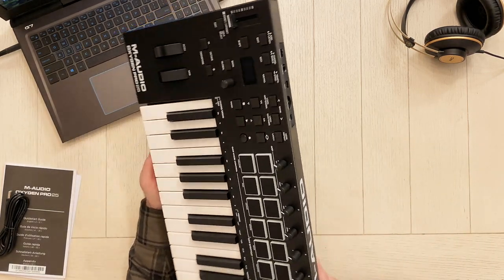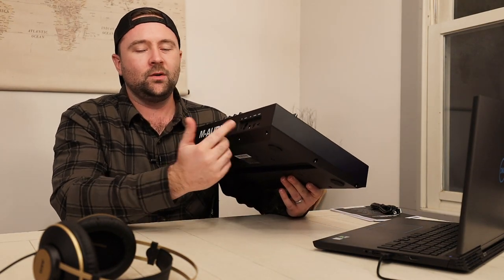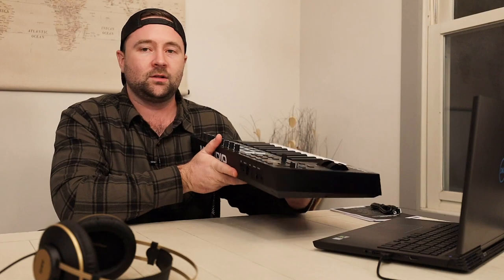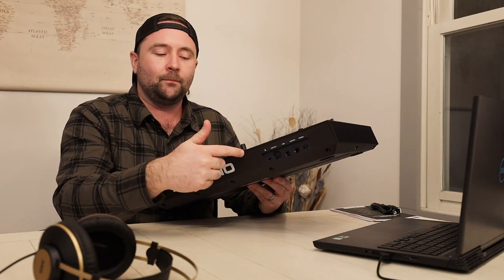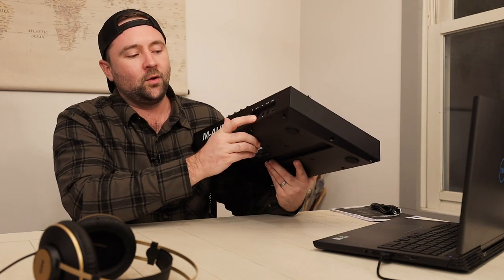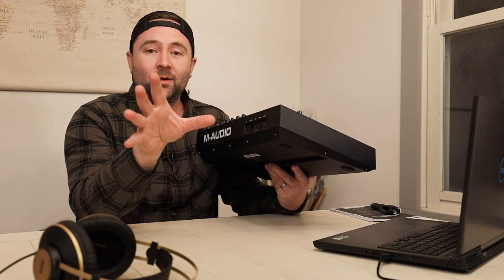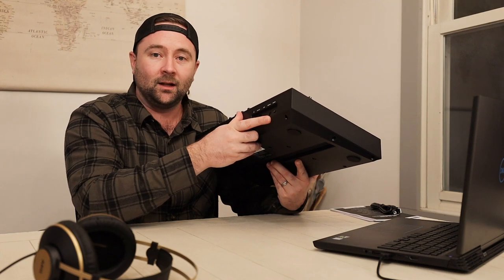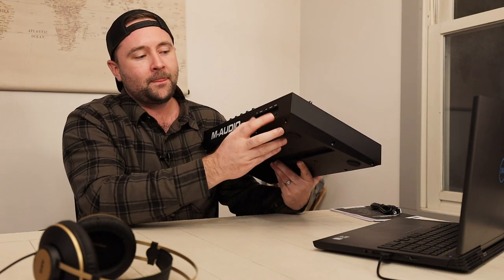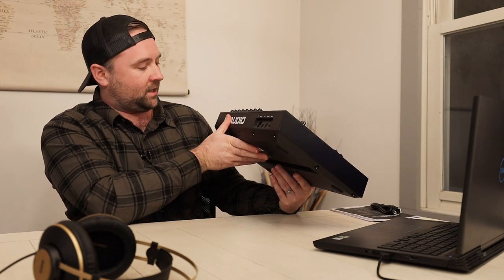On the back we have a MIDI out. Because this is a keyboard controller, there's no use in a MIDI in — there are no sounds in the keyboard to play, so even if you fed a MIDI signal back into this it would produce no sounds; they only give you a MIDI out. There's also USB, a sustain pedal port — I love when they include a sustain pedal port on a small controller like this, it makes playing a lot of instruments much nicer — and a power switch to control the power of the keyboard.